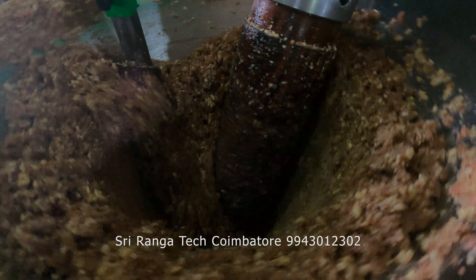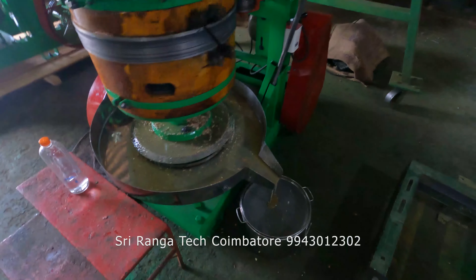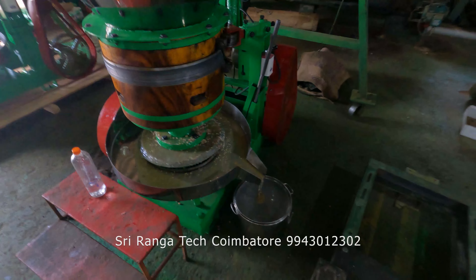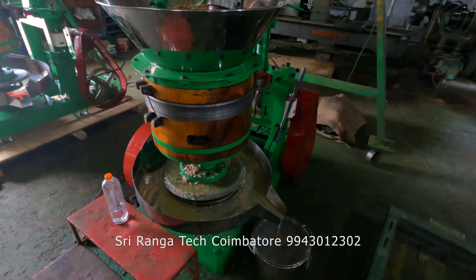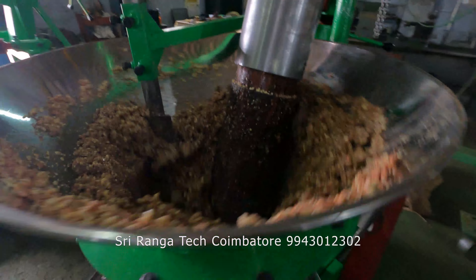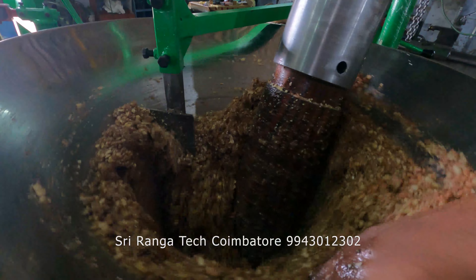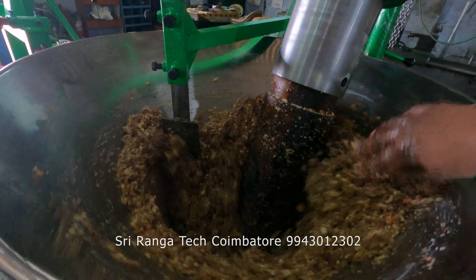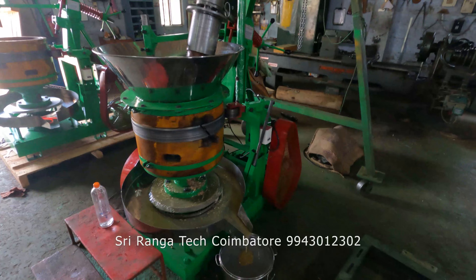You can see that now we have put our groundnut in the machine. It is getting ground, and oil has started coming from the groundnut. Within 5 minutes the oil will start coming from this machine. That is the lattice design — if you put the groundnut inside the machine, immediately you will be getting the oil output. That is the main advantage of this new design.